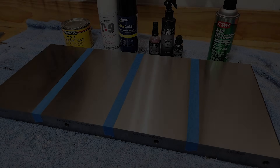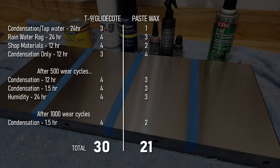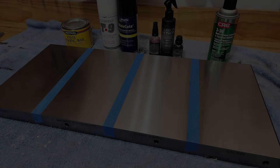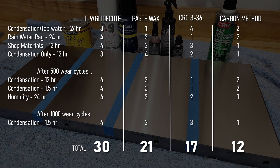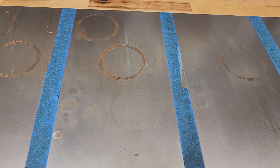We have run this table saw wing through the gauntlet, and now we have results from eight different tests of different scenarios and lengths of time. Adding all the scores together: coming in last place with a score of 30 is the T9 and Glide Coat combination — the most surprising to me since this is what I've been using in my shop for the last couple of years. Coming in third place with 21 points is Paste Wax. In second place with an impressive 17 is the less commonly known CRC-336. And the overall winner, with a final score of 12, is the Carbon Method. Going back and looking at the table saw wing a week after the test, the only section that still looks exactly the same is the Carbon Method — the others have continued to rust and progress.